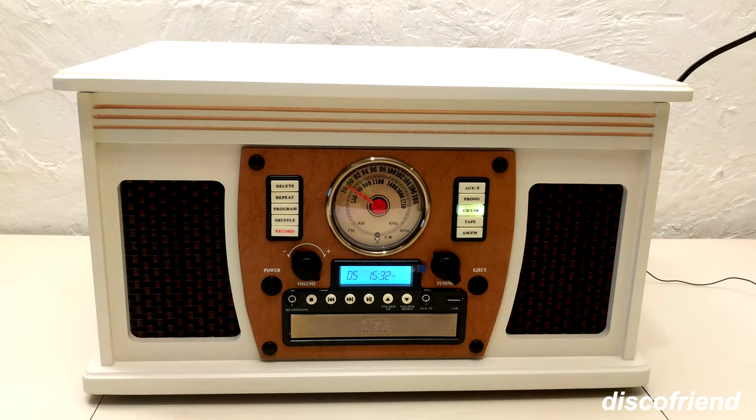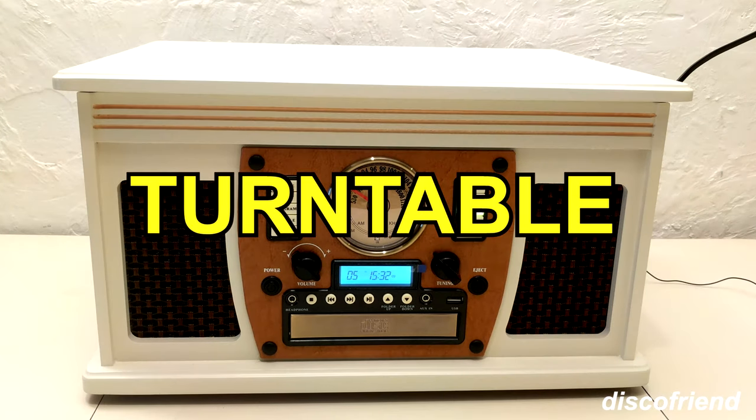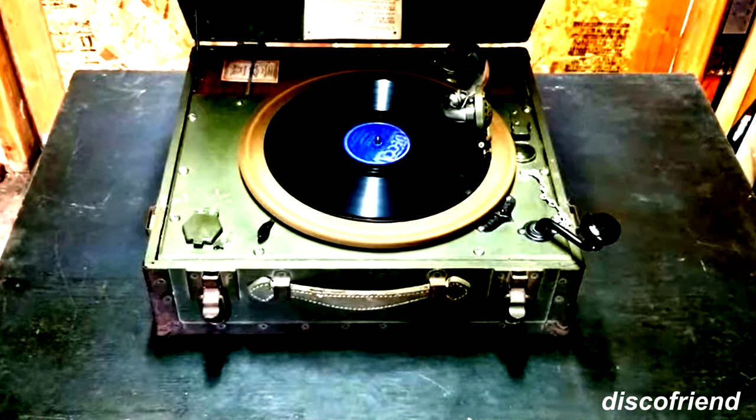I'm not sure exactly what 8 features are considered the 8-in-1 — I couldn't really find that anywhere. It has a turntable on the top. The turntable is 3 speeds: 45, 33, and 78. So 45 for your singles, 33 for the LPs, and 78 for those old-fashioned thicker records. So that's number one — turntable.